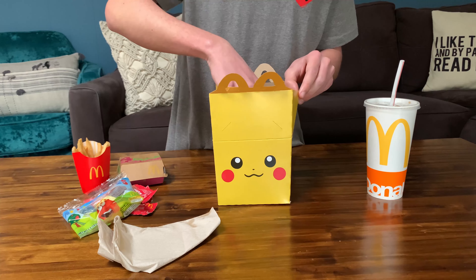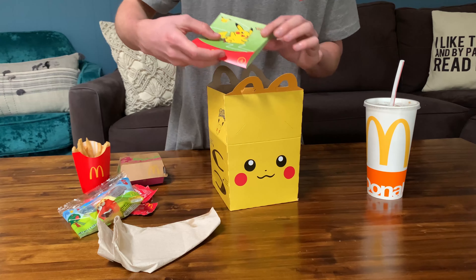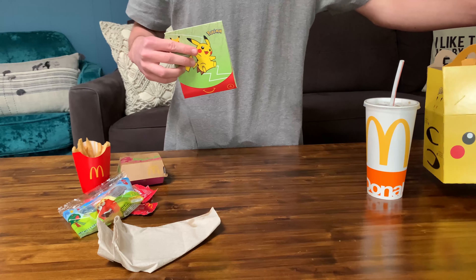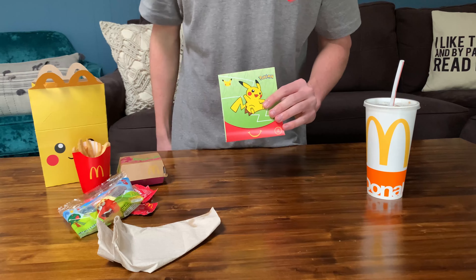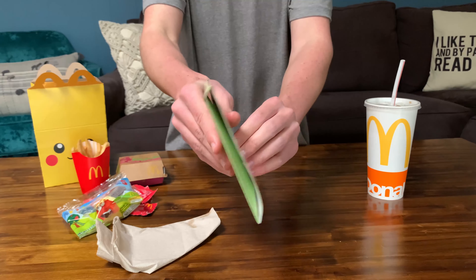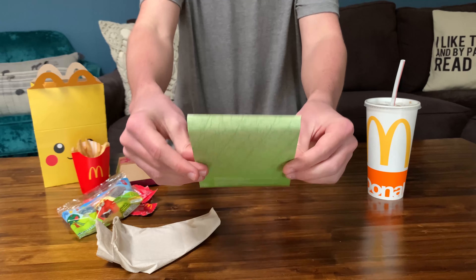Then we got the tiny four-piece chicken nugget and some napkins. And then at the bottom — let me get that out. At the bottom we have this.